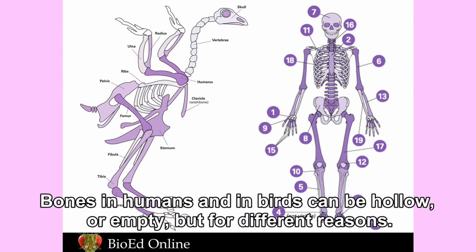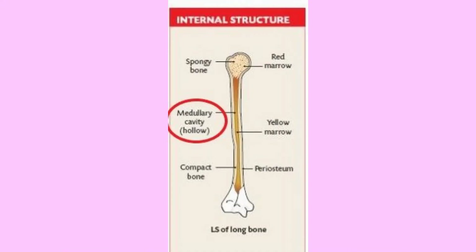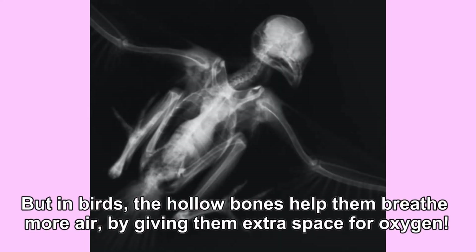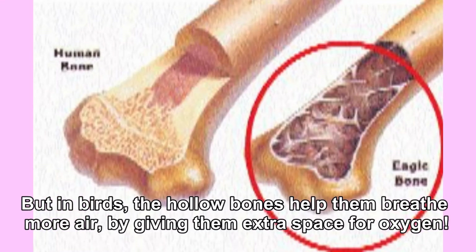Bones in humans and in birds can be hollow or empty, but for different reasons. In humans, our arm and leg bones are hollow to make them lighter. But in birds, the hollow bones help them breathe more air by giving them extra space for oxygen.